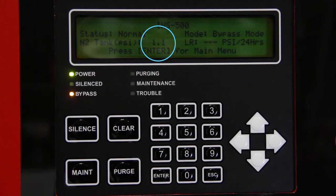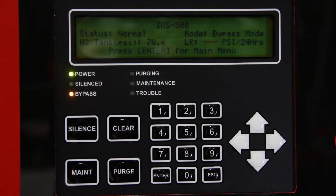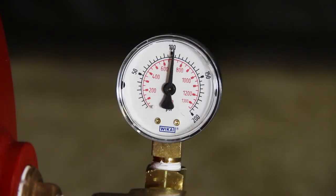The air compressor will begin running and the pressure in the air tank and nitrogen tank will begin to rise. Start recording the time it takes until the compressor turns off. If the nitrogen generator is isolated from the sprinkler system, the air compressor of the INS-500 should take no longer than 8 minutes, or the INS-1000 should take no longer than 6 minutes to pressurize both tanks and turn off. When the nitrogen tank pressure reaches approximately 80 psi, the valves inside the cabinet will close. When the air tank pressure reaches approximately 105 psi, the air compressor will turn off.